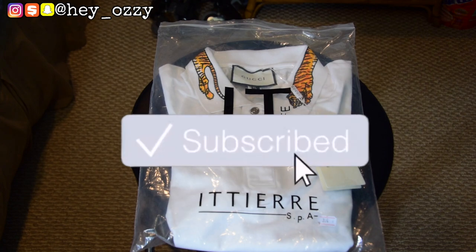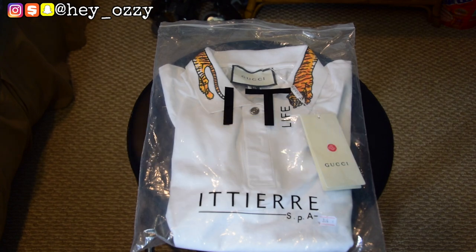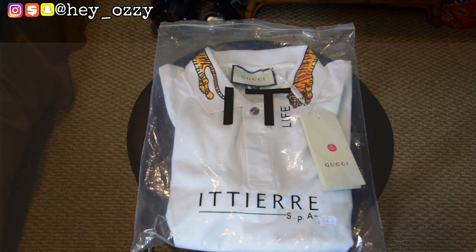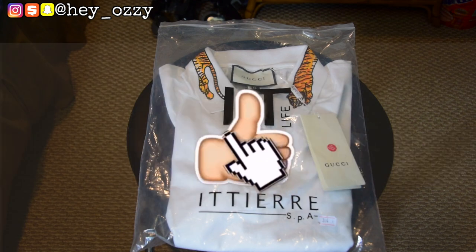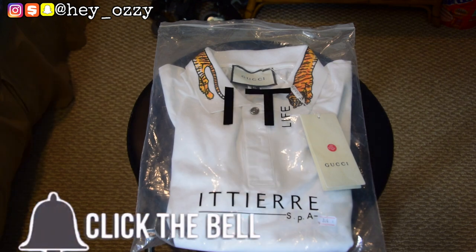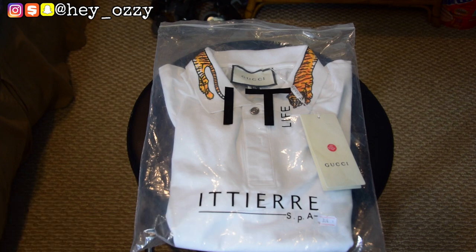Hi guys, my name is Ozzy and today I'm going to be doing a review on this Gucci tiger embroidered collar polo from yeskicks.cn. I'm going to leave a link to the shirt in the description below and also pin it in the comment section. I'll also leave their email and contact information if you have any trouble processing your order. Let's start with the review.